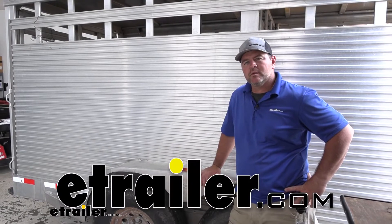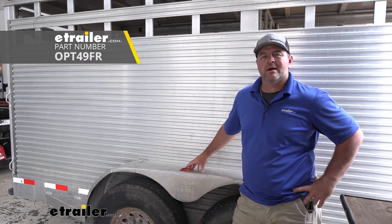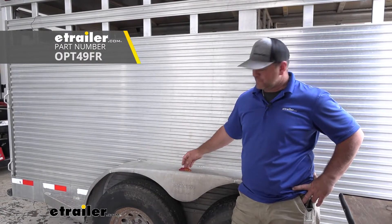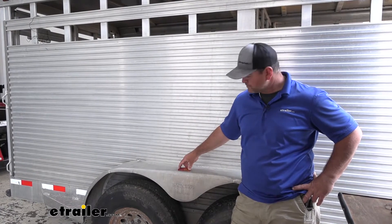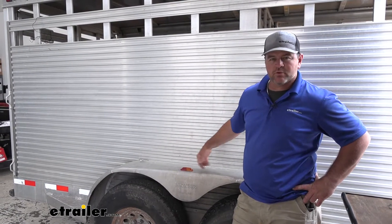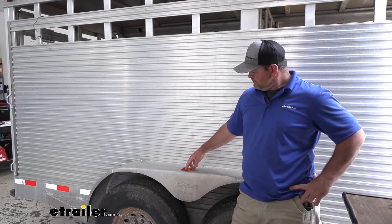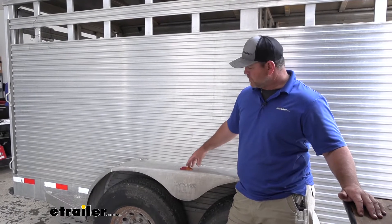Hey everyone, Shane here with eTrailer.com. Today we're going to be taking a look at the Optronics LED side marker lights. These are an amber and red combined. Being LED, they're going to have two diodes, one on each end. Red is always going to be in the back, and amber is always going to face towards the front. They're going to last about 50 times longer than an incandescent bulb.